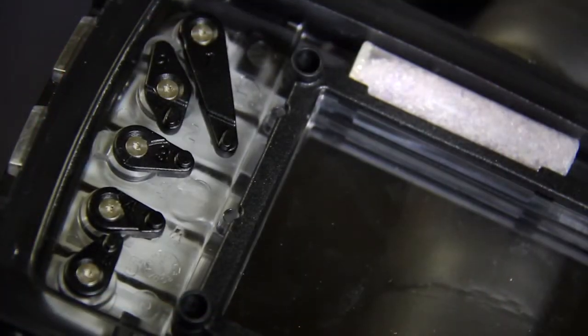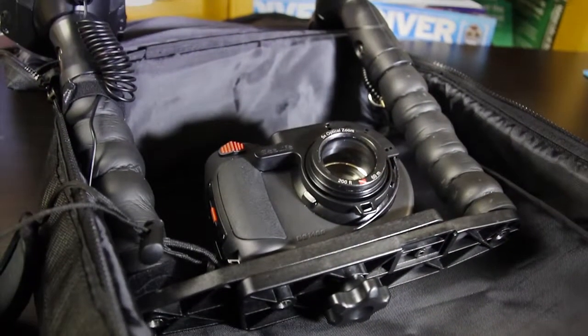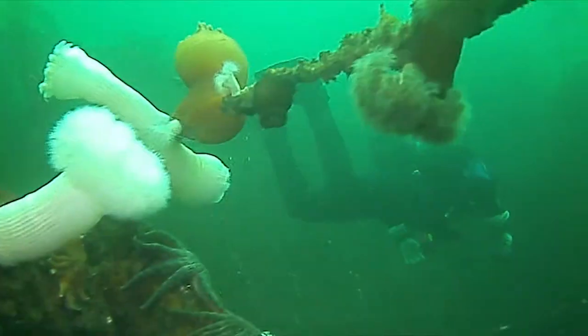If you're looking at getting into both underwater photography and videography and you're on a budget, there are few units that offer as much versatility or quality for your money. At just over $1000, the SeaLife Pro Duo is a well built, well designed and fun system to take on your next dive.